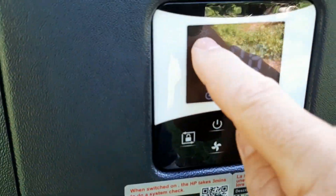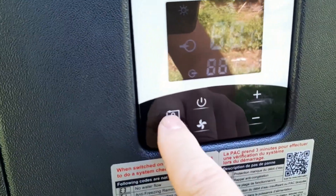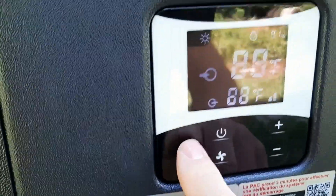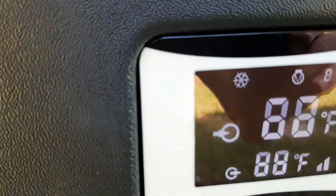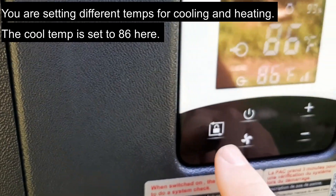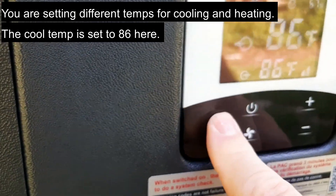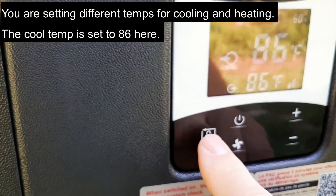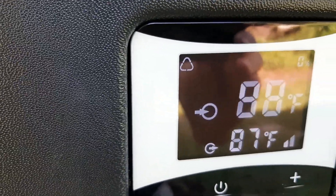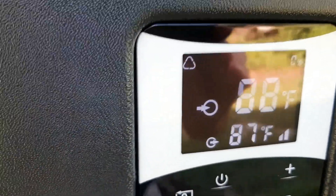It has three settings, which you cycle through using the on/off button — it works kind of like a screen lock. You can hold it and switch between modes. One is cool only: if the temperature goes over 88 degrees it will cool it down to 86. Another is heat and cool: whenever it gets below 88 it heats up to 88, and if it accidentally goes above 88 it cools it back down.